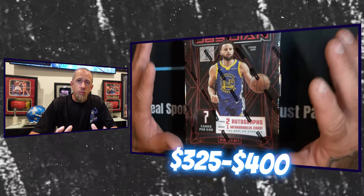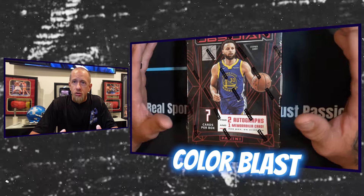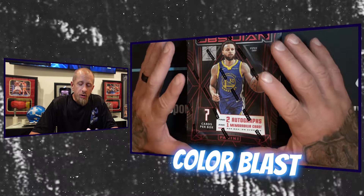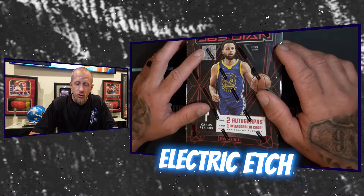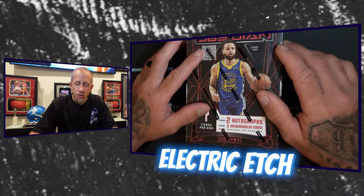If you guys are not familiar with this product, it is a 240-card base set. These are going to range from between $325 to $400 at your local hobby shop. There are a couple of tougher pulls in here. What makes these different is that a lot of cards either have parallels or prisms based on the borders or color. These have Electric Etch, which is the design of the borders of the card.